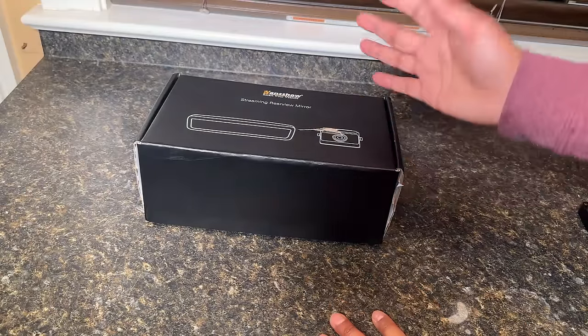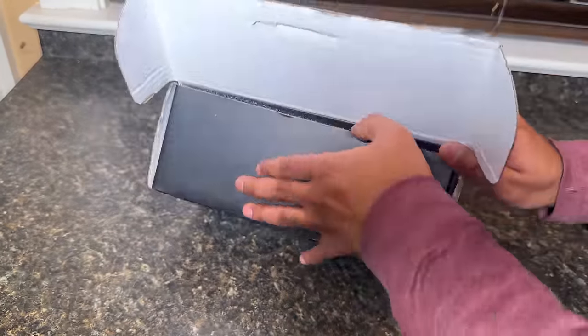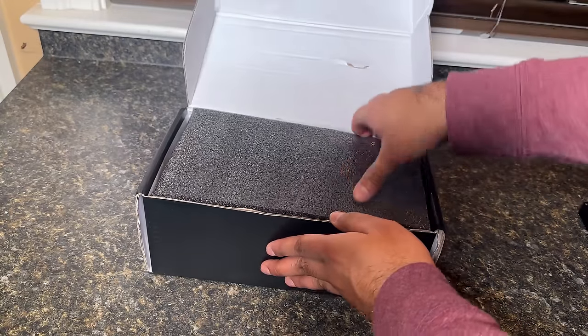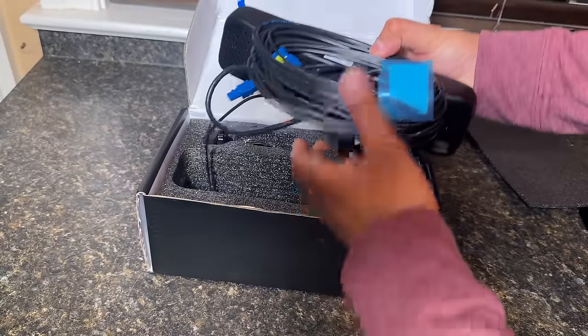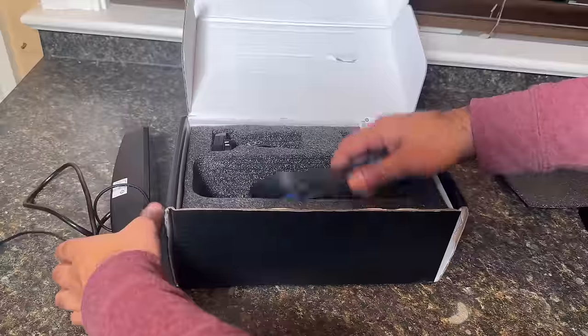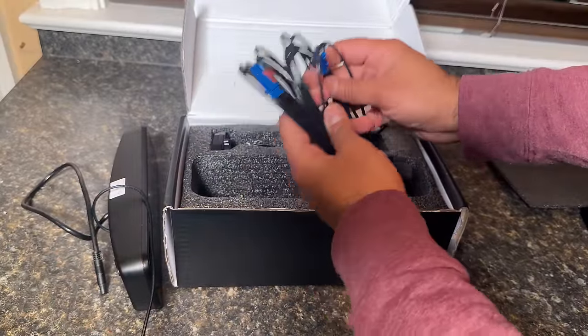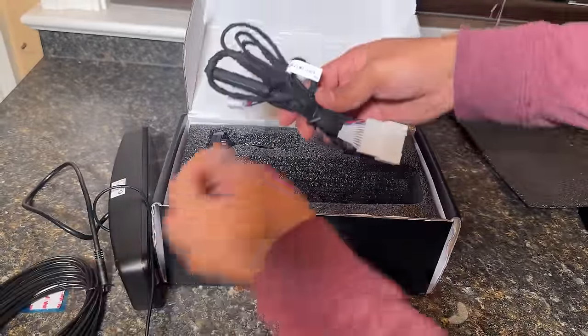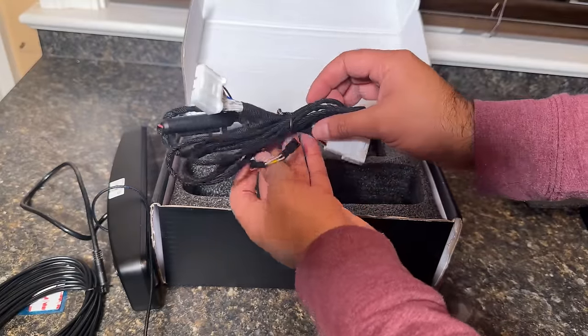Let's do a quick unboxing and some prep work and then we'll get on with the installation. The box comes with all the hardware you need. This is the mirror — it has two leads that I'm going to show you how to connect. This is your extension, which is going to reach all the way to the back of your car. This is the OBD connector, which we are going to connect to the rear OBD plug.